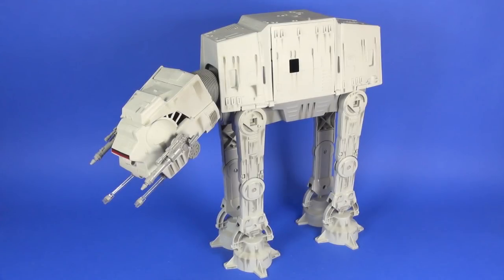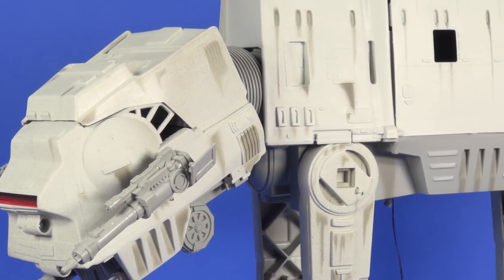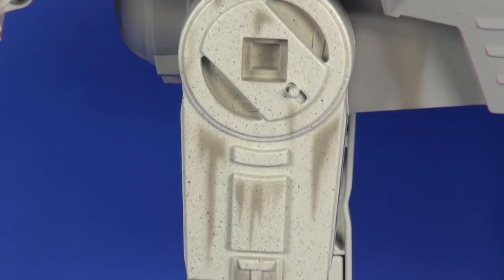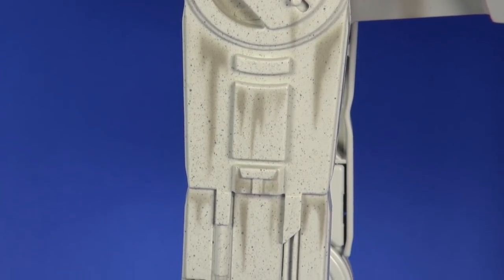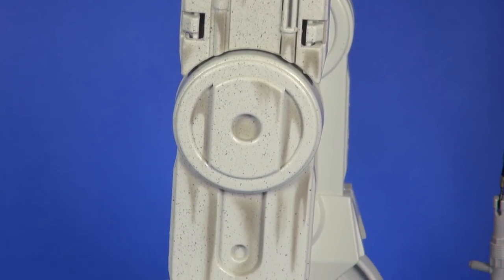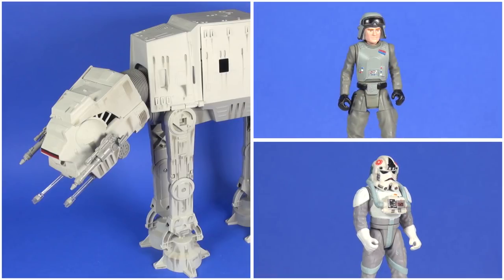Overall this really is a great set, especially for its time — a long way from the release of the big AT-AT. It was a great callback to the vintage AT-AT from the '80s. I didn't love the black speckles all over the place, but it is what it is. The weathering overall was nice and the electronics were a great addition. This thing retailed for around $80. I'd love to know your thoughts on this vehicle and figure set in the comments below, and as always thanks for watching.